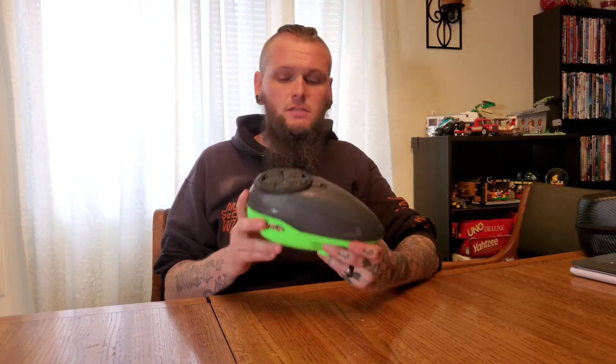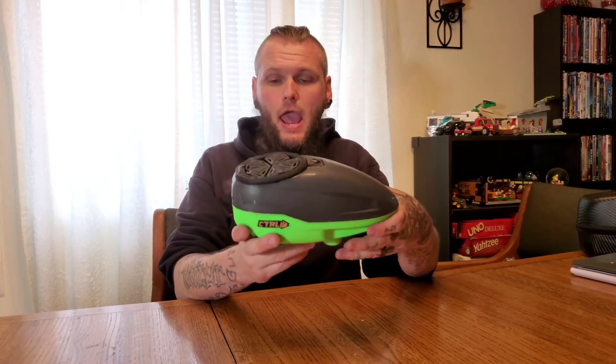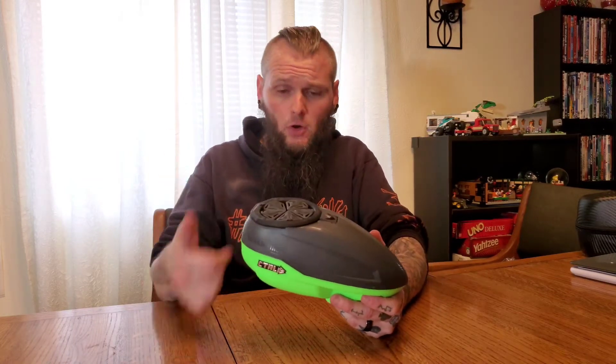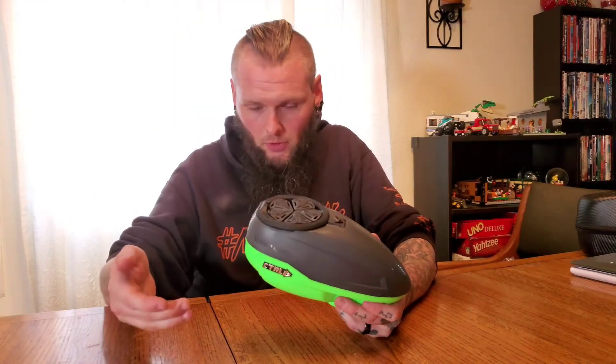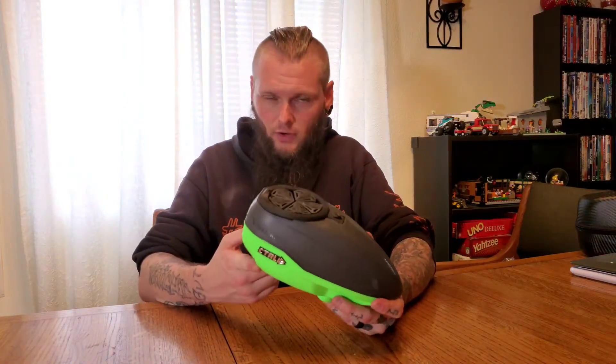What's up everyone, it's Jason, and today we are finally doing the review on the Bunker Kings controller, aka the CTRL. Right now you can pick these up anywhere from $150 to about $250 plus, depending on whether you want the quick feed, the dual ramp, or the Virtue In Charge — all of which are sold separately.